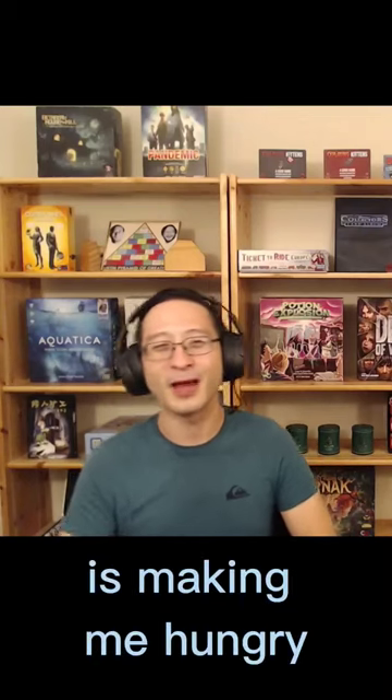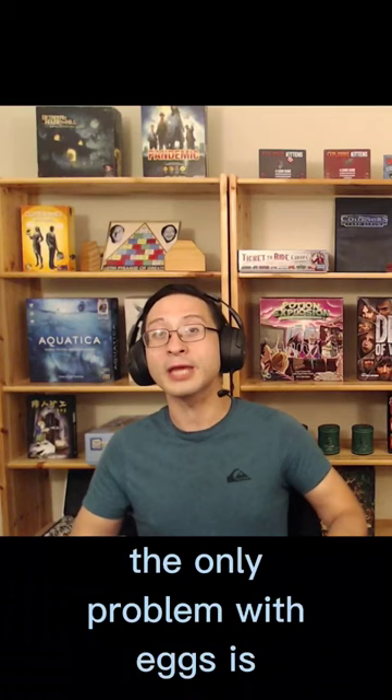All this talk is making me hungry, and I could go for a delicious meal right now with my favorite food: eggs. The only problem with eggs is that I have no idea how to crack them. Every time I try to crack an egg, it just goes all over the place, and I have no idea what to do.